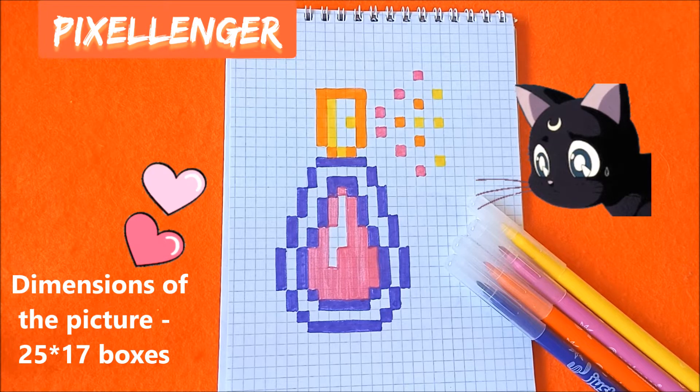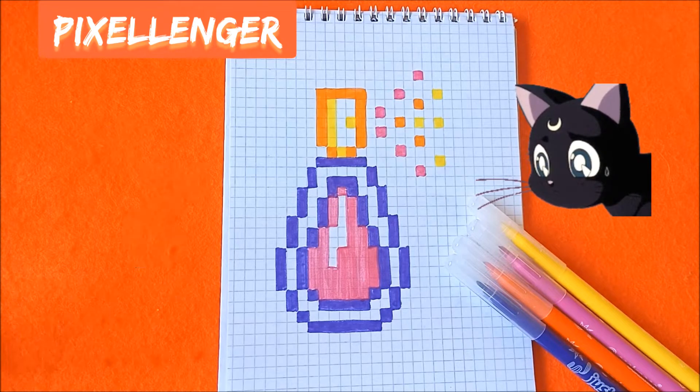This picture is without a black felt pen and you need only 4 felt pens: purple, orange, pink, and yellow.